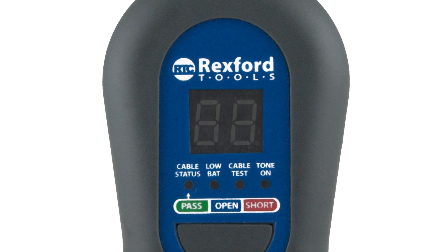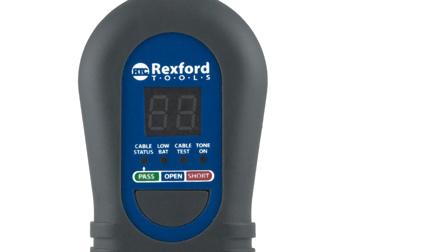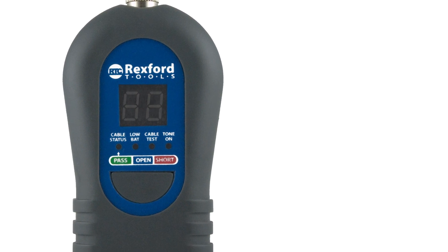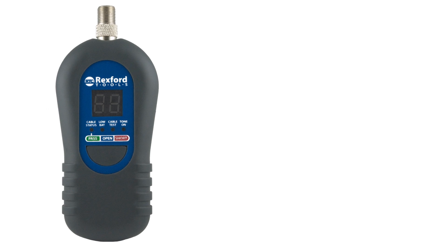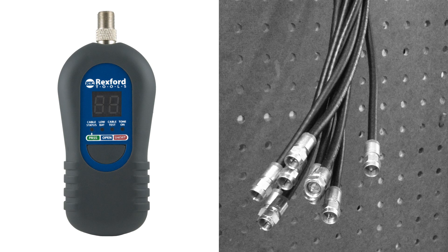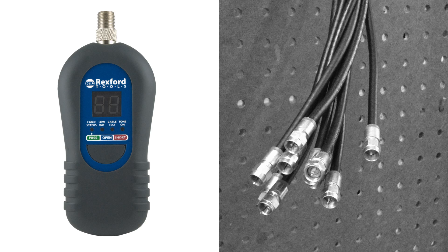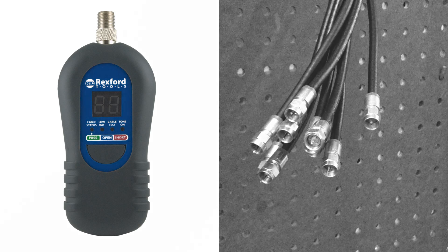If your job involves the installation of cable TV, satellite TV, CCTV, or any other systems utilizing coaxial cable, Rexford Tools' new coaxial cable mapper is going to make your job a whole lot easier. Identifying unlabeled cable runs is both frustrating and costly. Rexford Tools' coaxial cable mapper eliminates this issue by allowing installers to identify up to eight cable drops in a single trip.